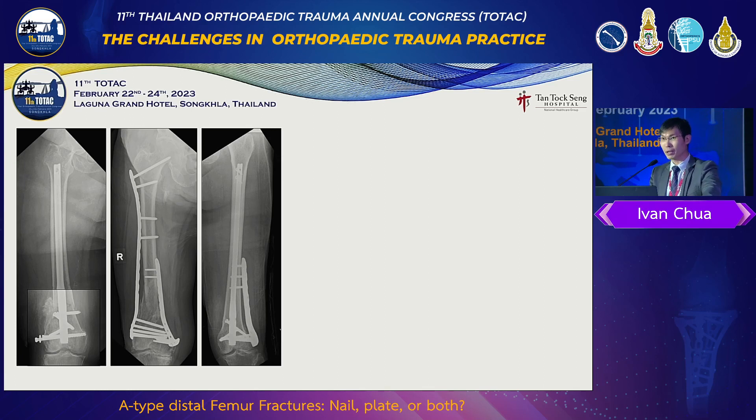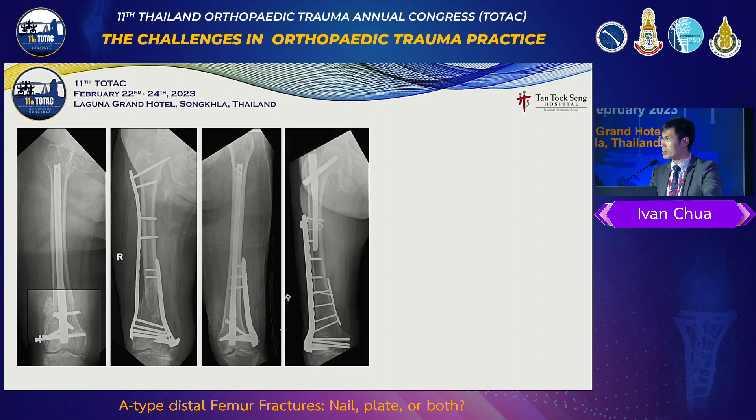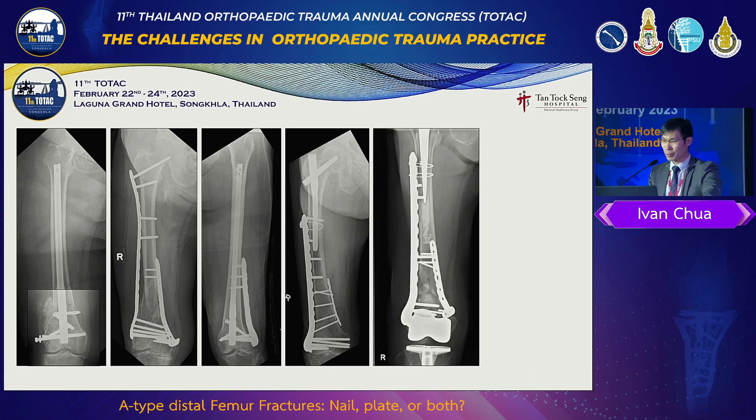There are special situations, like when you have a PFNA or cephalomedullary nail upstairs and the patient fractures distally. Then we are forced to deal with a short segment of bone to fix it, and yet we have to help the patient to be able to walk. We double plate them. And then periprosthetic fractures — another challenging problem.